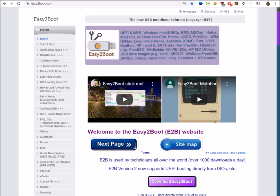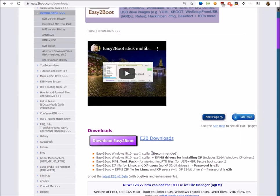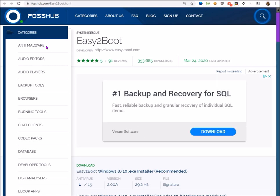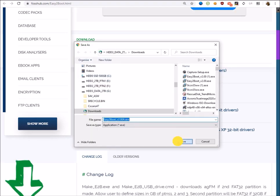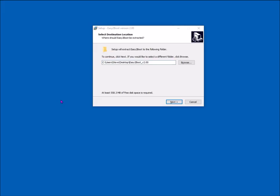Let's start by downloading Easy2Boot. Go to the home page, click on the 'Download Easy2Boot' button, and it'll take you to the downloads page. Click the button again and you'll go to FossHub which has fast downloads. The top one is recommended — if you've got a Windows 10 system, that's an installer, so download that.